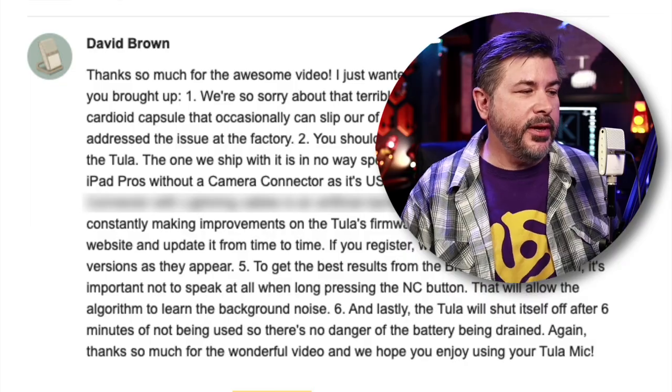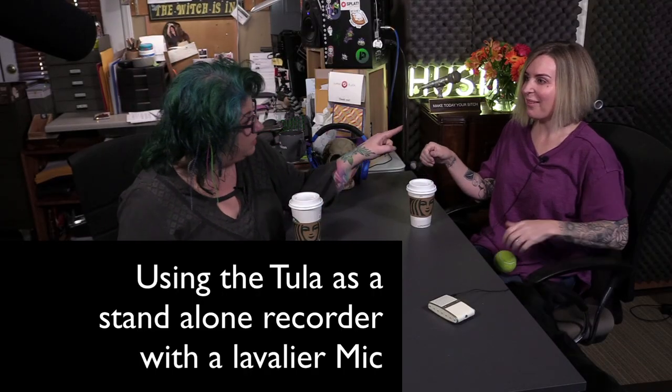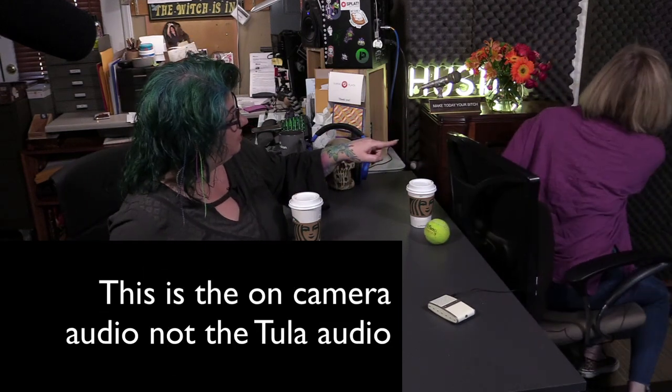Thanks so much for the wonderful video — and we hope you enjoy using your Tula mic. I do, a lot! The next thing about this microphone is that it's built like a tiny little tank, and that has saved it from my butterfingers. It has all-metal construction and it's been through the ringer — let me show you what I mean.